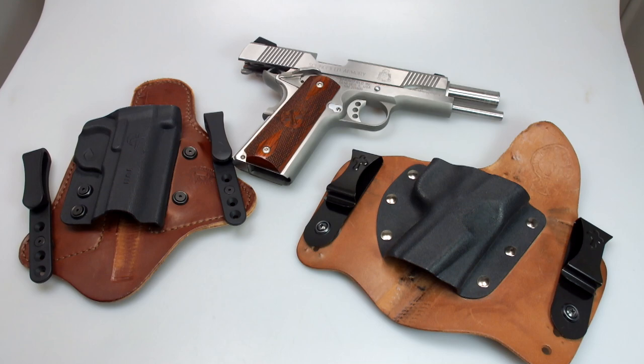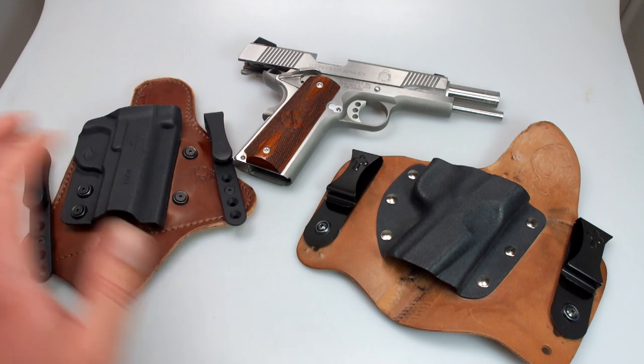There's good reason for that — they're both very well made, they're both very comfortable, and they're both pretty similarly priced. I believe the MTAC is a little bit less expensive than the Crossbreed.